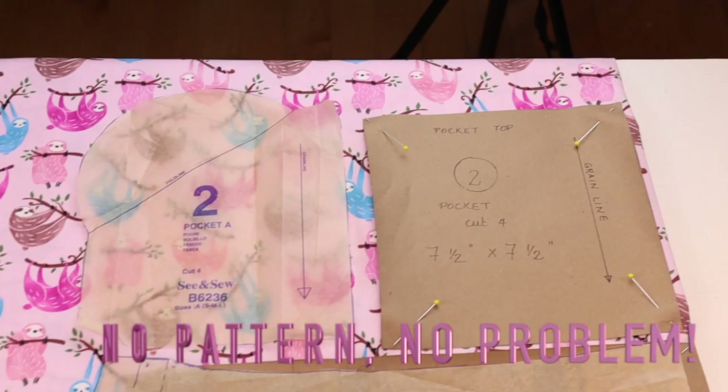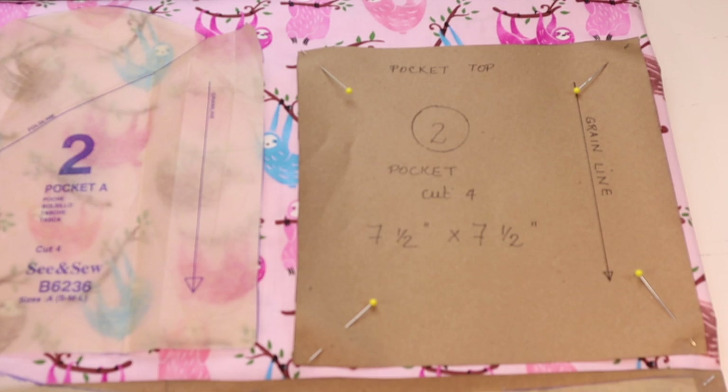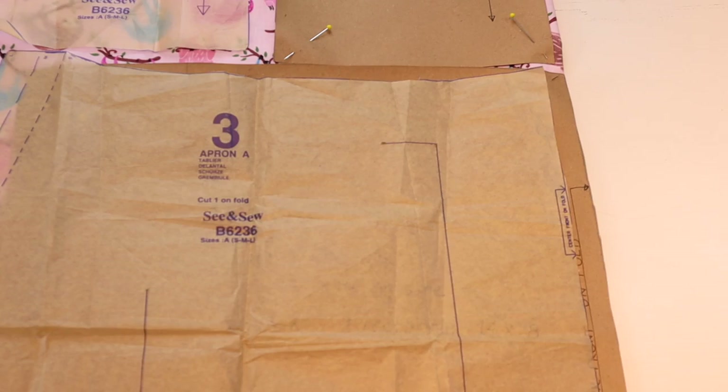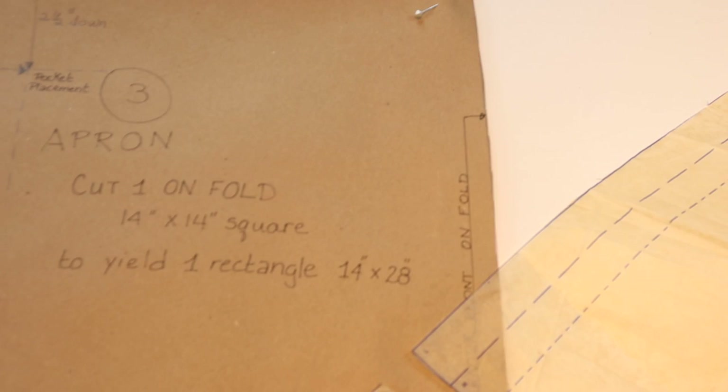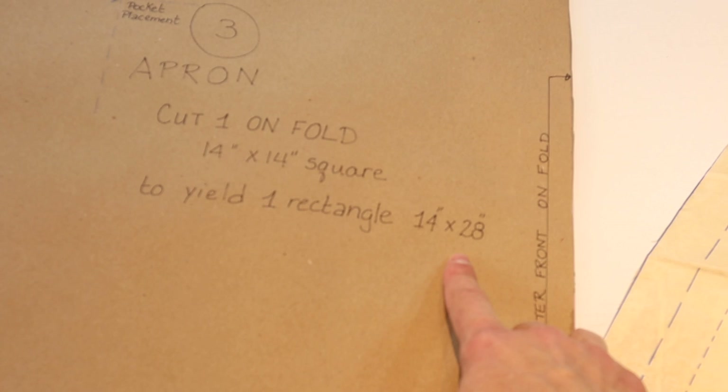If you don't have the pattern, you can make a template. For piece number two — the pocket — just make a square seven and a half inches, cut four, and it doesn't have to be on the fold since it's a double layer, just cut it twice. For the apron, piece number three, make a 14 by 14-inch square — putting it on the fold gives you a smaller piece that is easier to handle. Cut just one out on the fold and you'll have a piece that is 14 inches by 28 inches — that is your main apron panel.